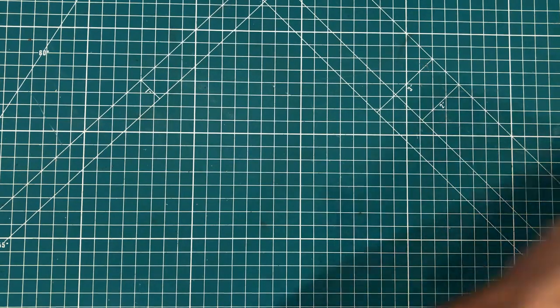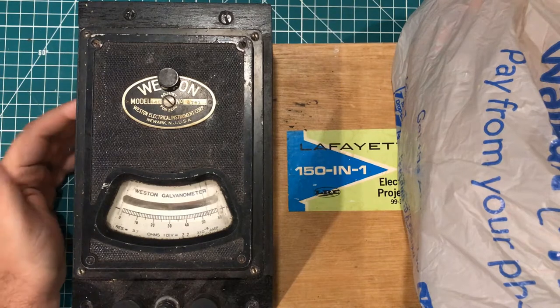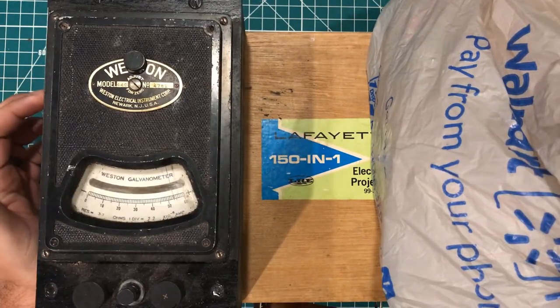Hey everybody, I hope you're having a fantastic day. I have a $29 vintage electronics haul. Let's take a look.